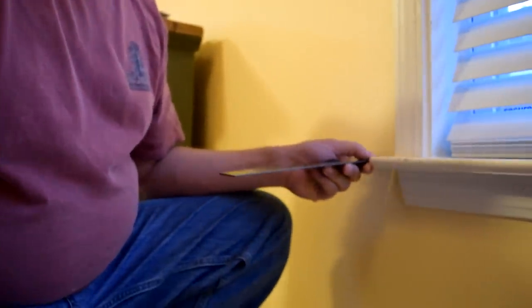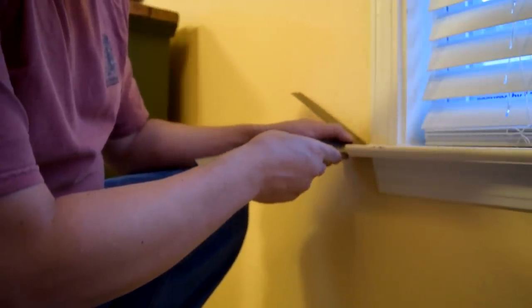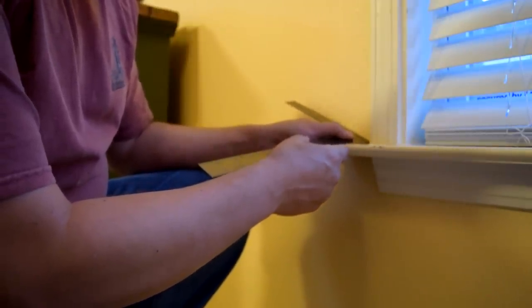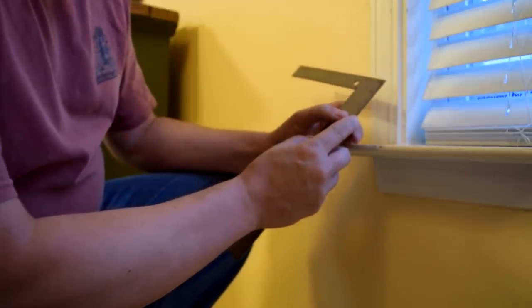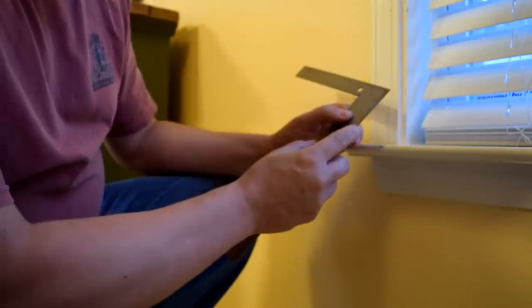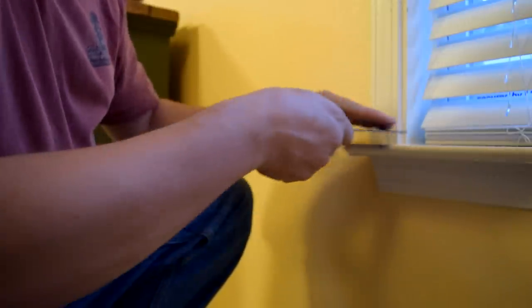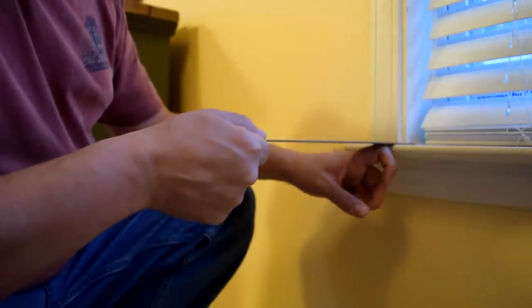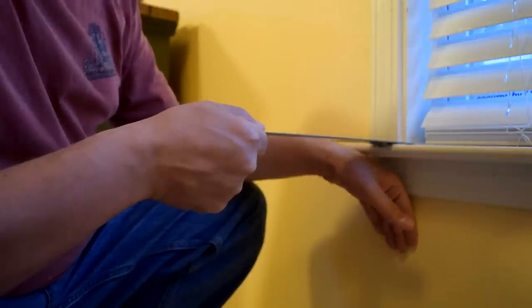One of the first things I have to do is figure out the thickness of the boards that will make contact with the walls attached to the cat bed. What I'm going to do first is measure the length from the wall to the end of my window sills — everyone's will be a little bit different. For me, mine is about two and five eighths, so I'll make mine about two and three quarters to give myself a little bit of gap.